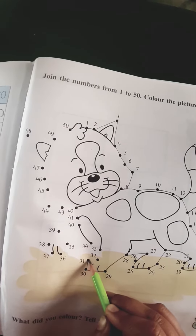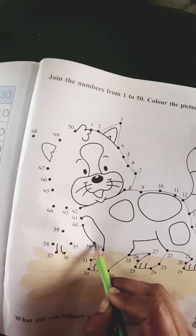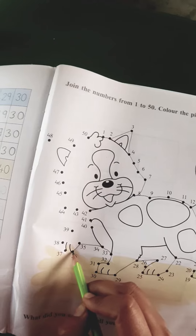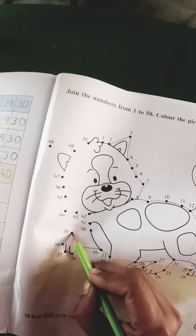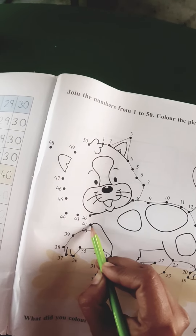31, 32, 33, 34, 35, 36, 37, 38, 39, 40, 41.